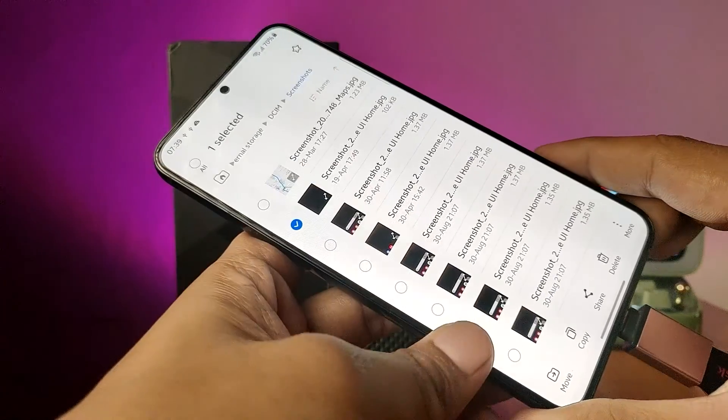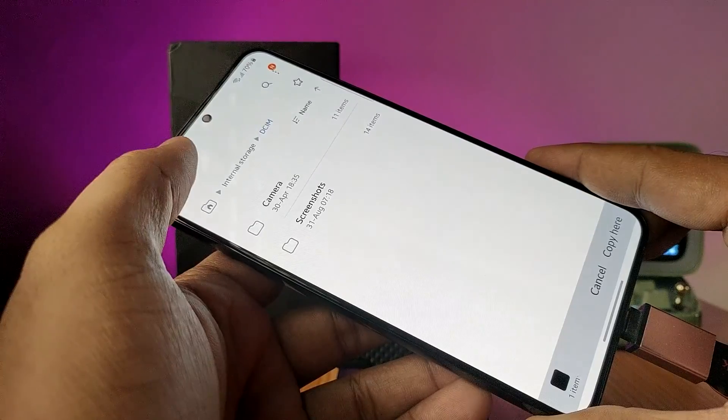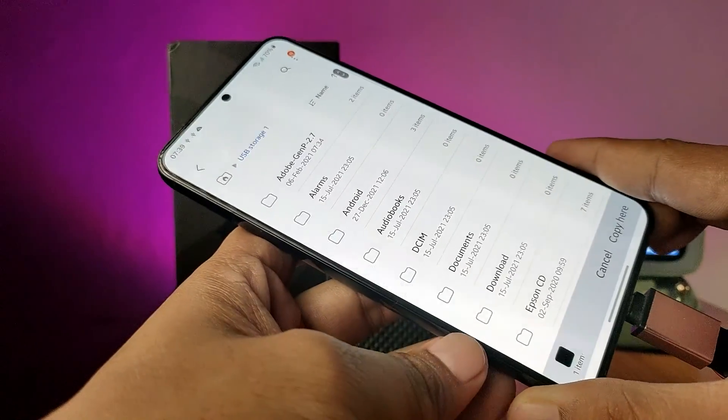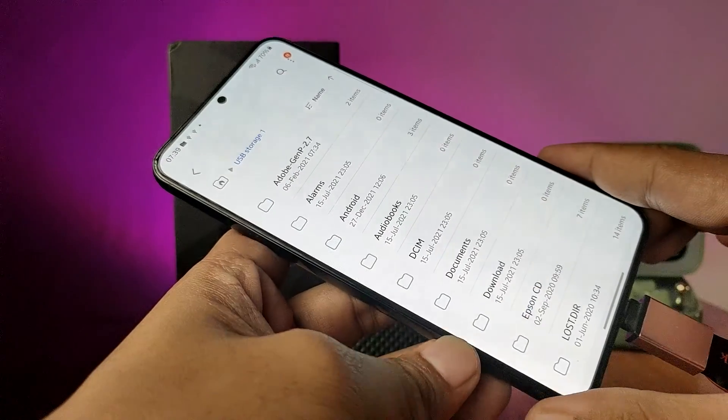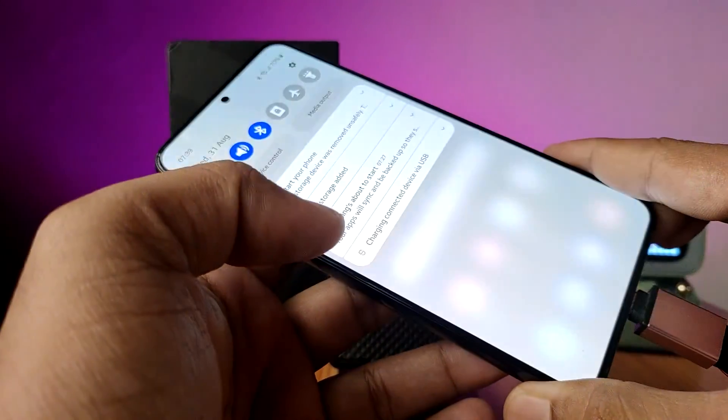Press and hold and choose copy. Now come back to the main menu, then click on the USB storage, then click on copy to here. Now the file is copied successfully.